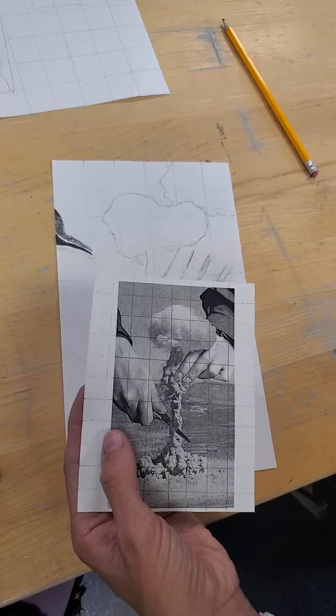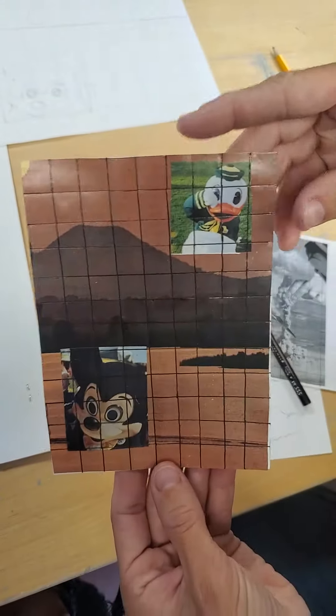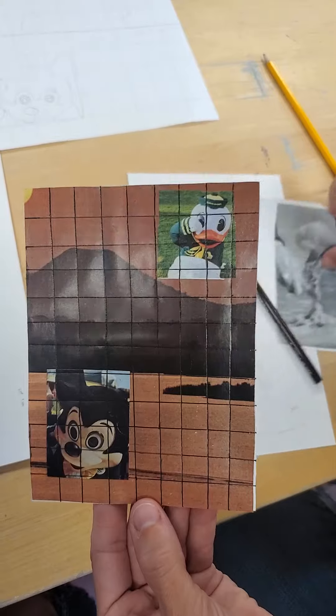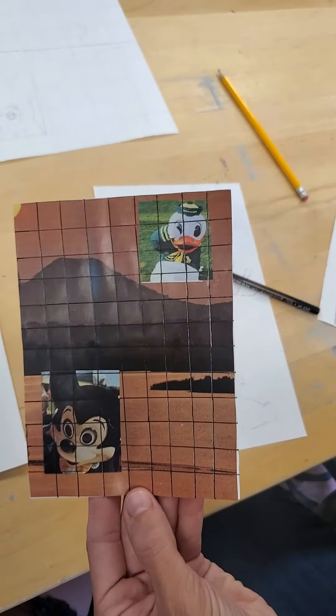You're going to use this to practice just a couple of areas — you don't have to shade the whole thing. Then take your collage. When you feel comfortable with value, take a picture on your phone, go into editing, turn it into black and white, and use your phone to help you determine values instead of trying to look at the colors and do dark, medium, and light.